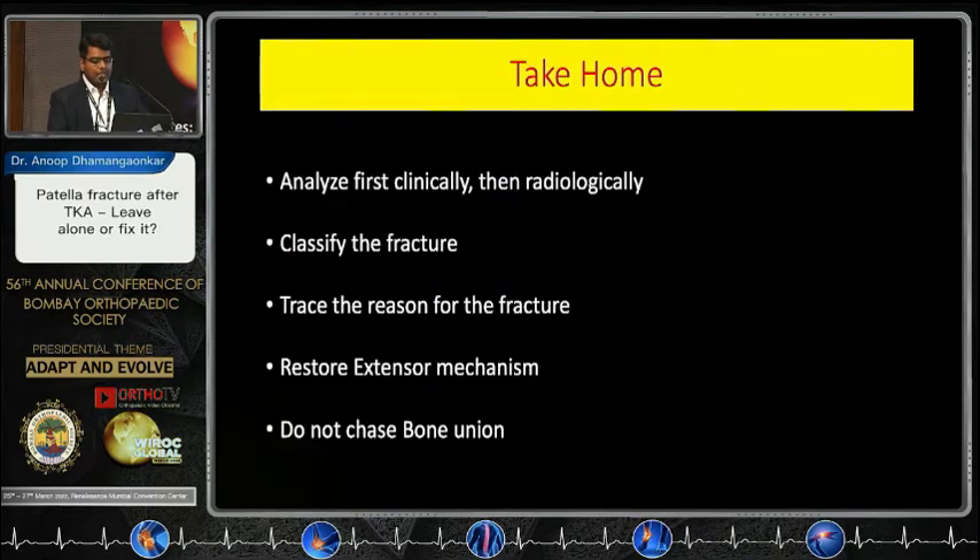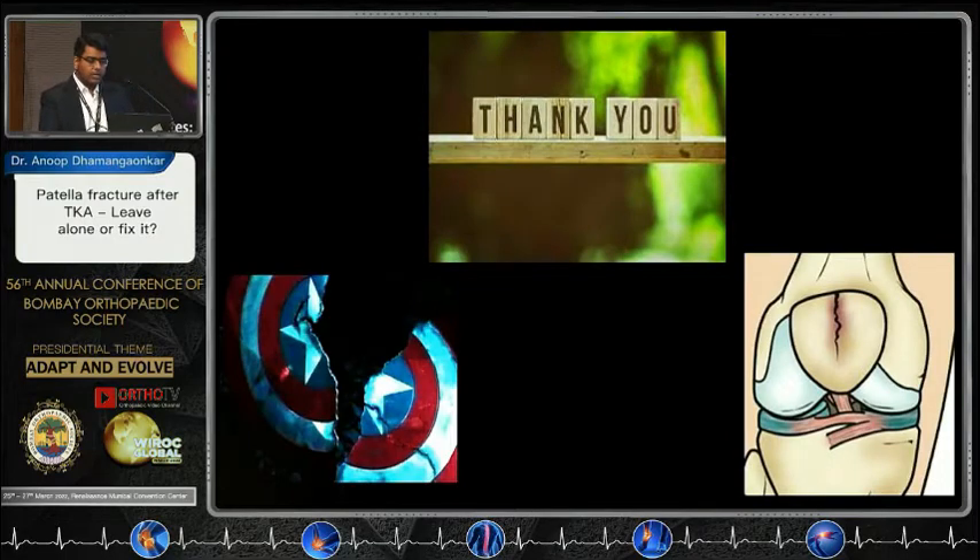Take-home message: analyze the patient clinically rather than radiologically, classify the fracture type, trace the reason for the fracture, restore the extension mechanism — that is most important — and do not chase for bony union. Let's give respect to the shield of our total knees, and I think this requires diligent thought. Thank you.